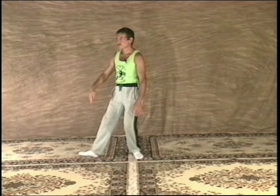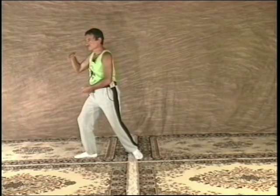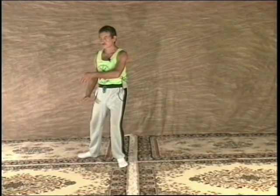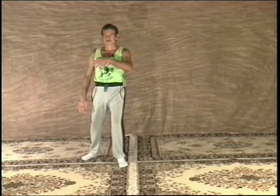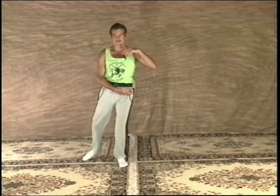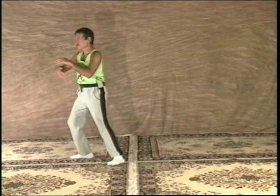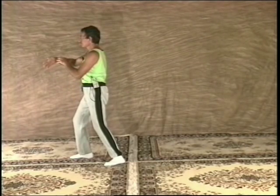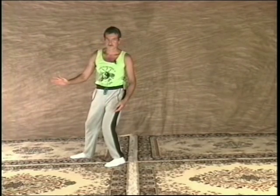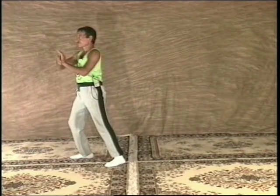Breathe in as you turn, pivoting on the right heel. And breathe out as you shift the weight to the right foot. Step with the left foot. Breathe in as you shift to the left and pivot on the back heel. Breathe out as you turn to the left, picking up the back heel, pivot on the right toe. And breathe in as you shift to the right and pivot on the back heel. Breathe out as you turn to the right and shift the weight back. Still breathing out. And breathe in as you shift to the right and the left hand presses on the right.